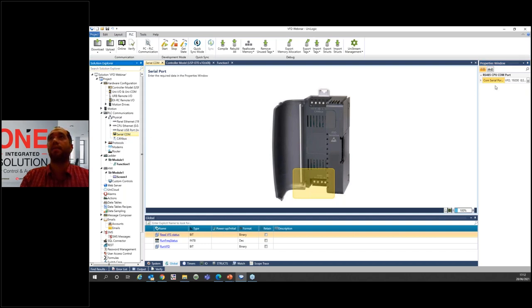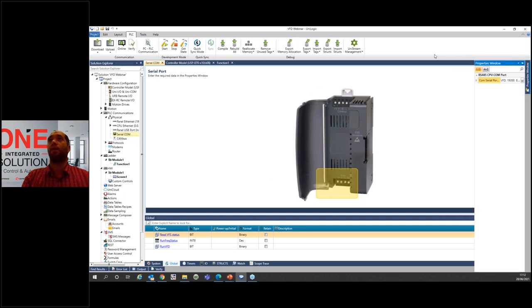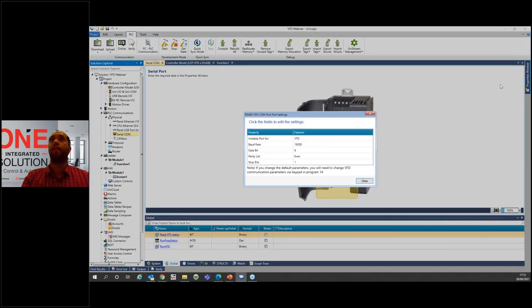It's already selected as VFD. You can define the baud rate and other settings. You can define whether this is a VFD port, a Modbus port, or something else like TX/RX. These are predefined — if you just select VFD, the default settings and values for our VFD solution are already configured.